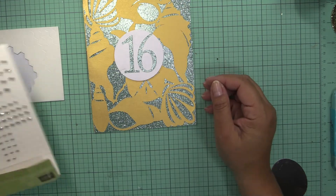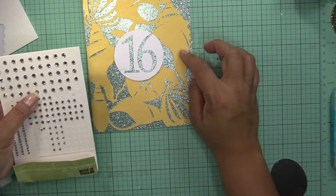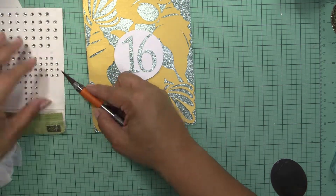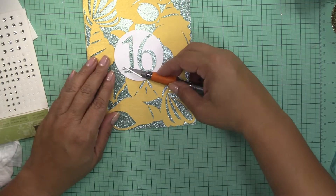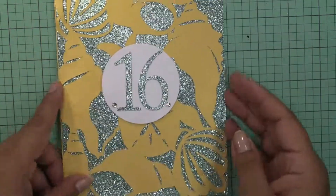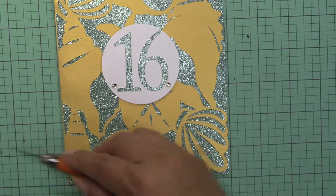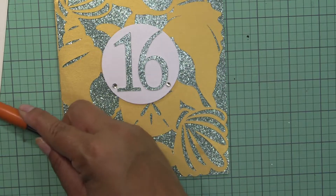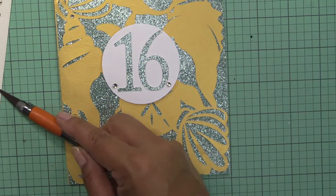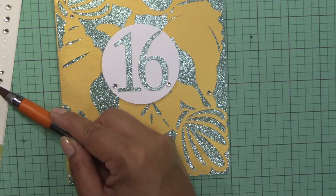I think what I'm going to do is put some bling in here on the little shell. So let me get some bling in here.